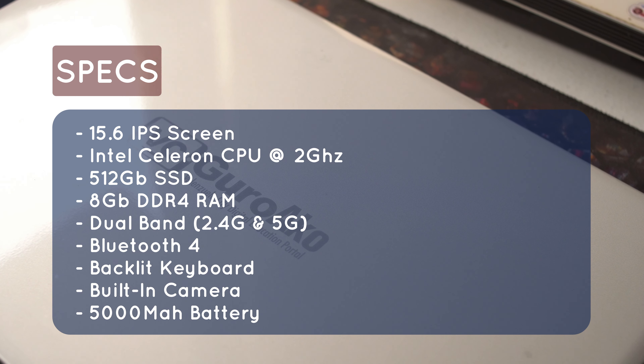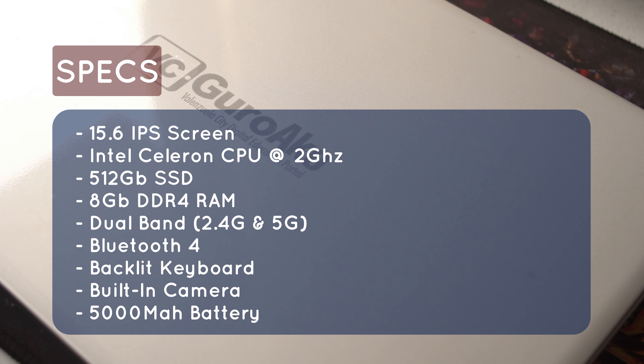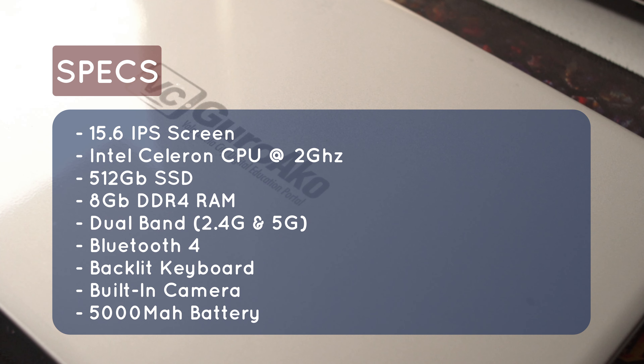Ngayon po ay ating pagmasdan ang mga specs ng ating laptop. Meron po tayo dito ang 15.6 inches IPS screen — ito po ay HD, at ang IPS po ay isa sa mga pinakamagagandang screen sa mga gadgets. Ang ating processor ay Intel Celeron — katulad ng inyong mga office laptop, ito rin po ay may bilis na 2GHz. Mabilis na po yan para sa processing power. Meron tayong 512GB of SSD at yan po ay M.2 — mas mabilis na version na SSD po iyan. We also have 8GB DDR4 — embedded na po iyan, integrated na po iyan sa motherboard, so mas mabilis din po iyan compared to older laptops. Sa WiFi naman po, we have dual band 2.4G and 5G.